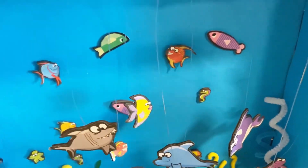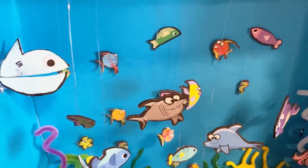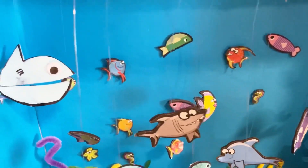And guys, it says Ocean Habitat here. And my name is Zohan Ashton.